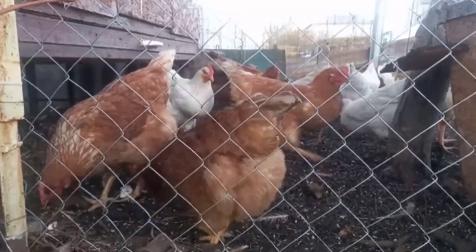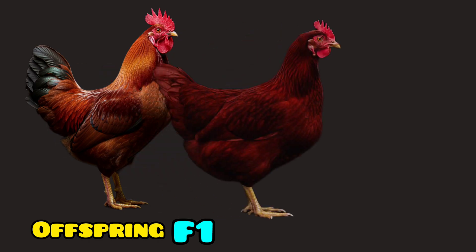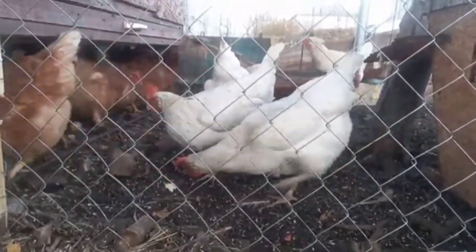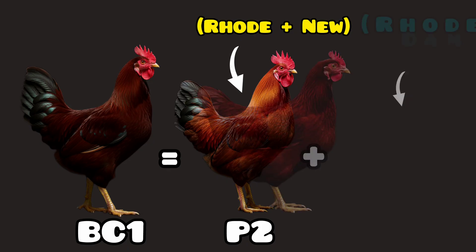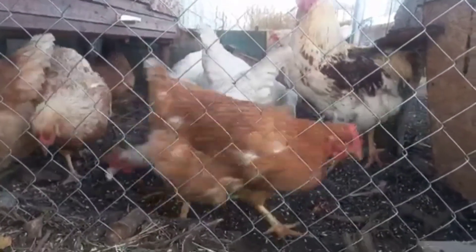Now comes the crucial step. Backcrossing is the process where we take an F1 hybrid and cross it back with one of its purebred parents, which we call P1. We do this because the goal is to filter the genetics of the hybrid. We want the offspring — known as the BC1 generation — to retain the unique trait we're seeking from the other purebred parent, P2, but to inherit the uniformity and 75% of the genetics from the purebred we backcrossed with, P1. It's like carving a genetic sculpture — removing what doesn't serve the purpose and keeping what brings us closer to perfection.